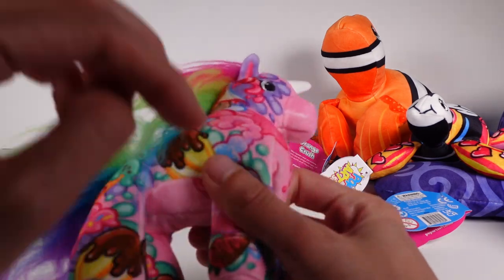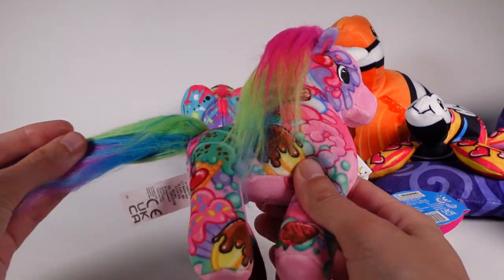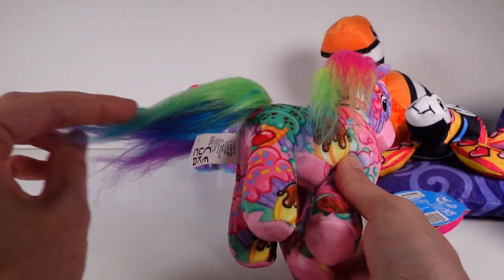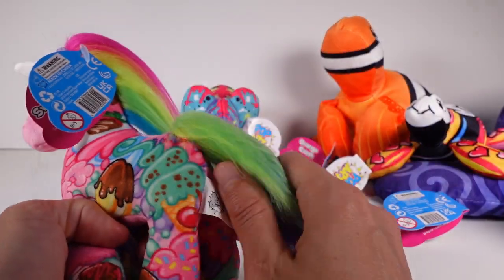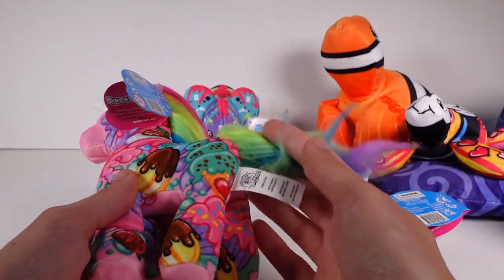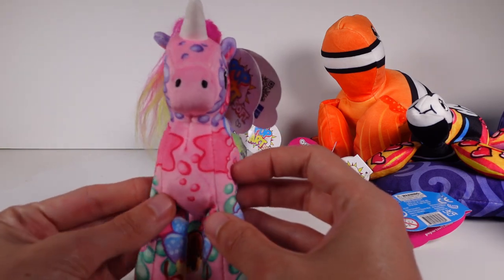Let me try to tame her mane a little bit. Her tail is the same, but it doesn't have a hot pink in it. I wonder if all of them will have the same kind of hair or if there will be a little variation each time — like some won't have that pink at the top. But she's so cute. I absolutely love her. Look at this little face.